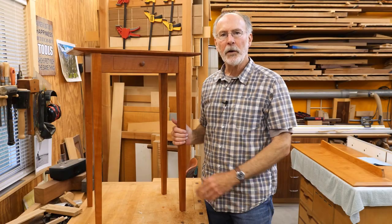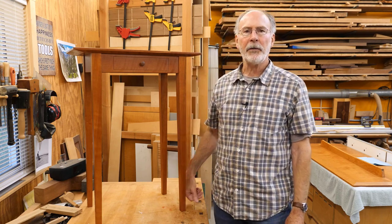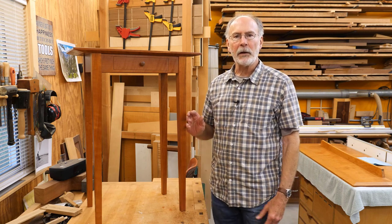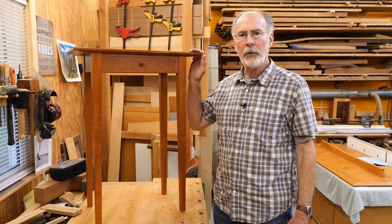My next series of videos is going to show you how to make this table. I made this in 2021 for a class I was teaching at Cerritos College. We would normally make a coffee table that has a stretcher system at the bottom, but because of the COVID shutdown, we simplified things a little bit. I wanted to make something for the class to demonstrate all the procedures, and we didn't need another coffee table, so I made this console table.